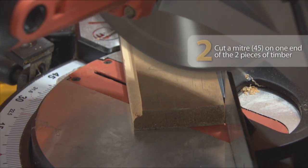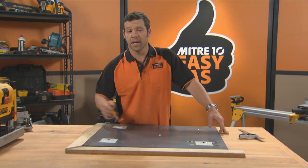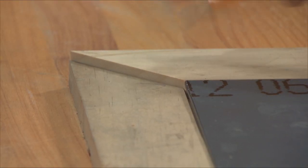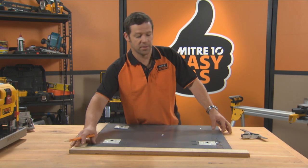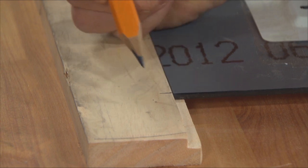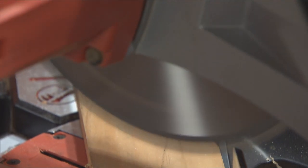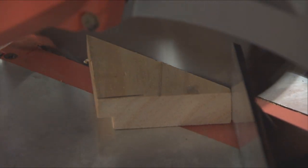Then cut the ends on a 45. I've cut a 45 degree on each of these pieces of timber — that's created my first corner. I'm going to mark about two millimeters past the mirror, put a 45 degree line on there, cut that on the saw, and this is going to be the start of our second corner.